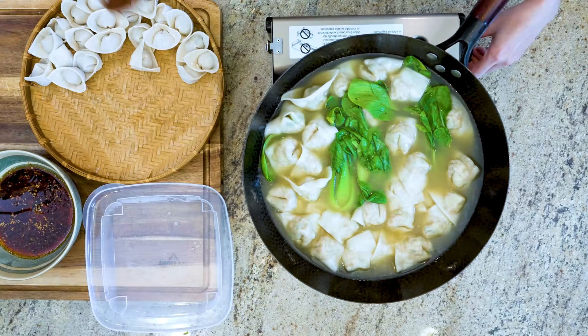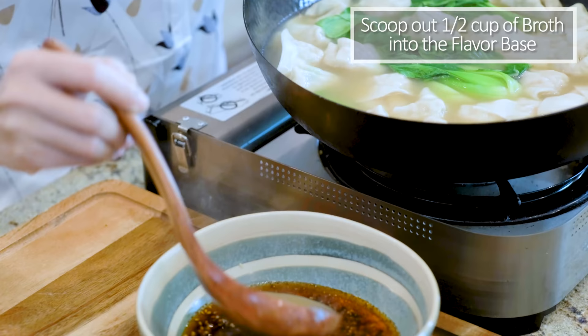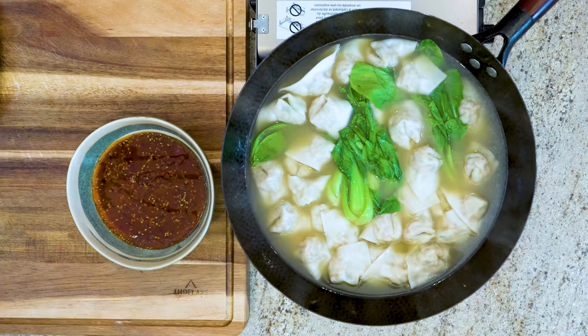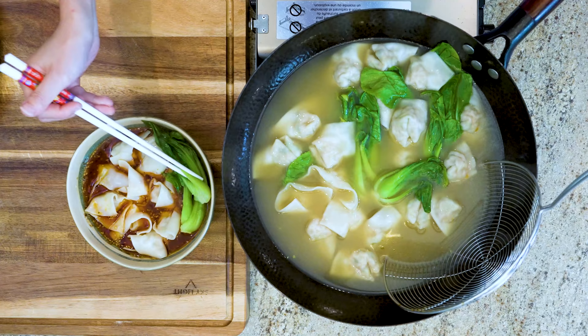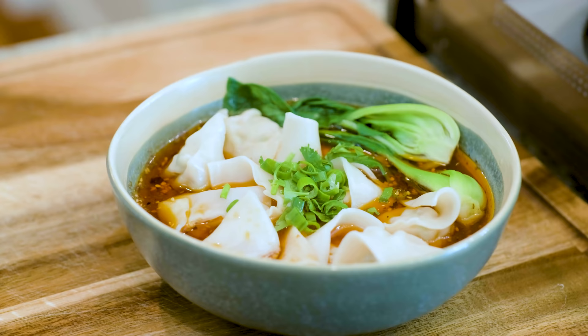Turn off the heat. To make 1 serving, scoop out about half a cup of the broth and pour it into the flavor base, then add however many pieces of wonton you want. Sprinkle some diced cilantro and scallion on top. Now you are ready to enjoy this mouth-watering Sichuan Chaoshou.